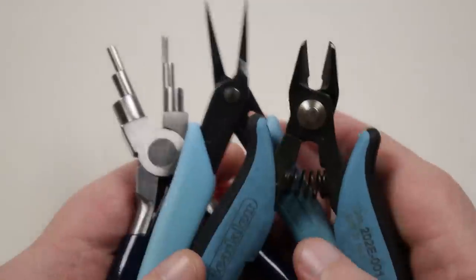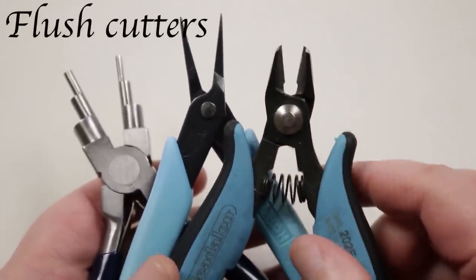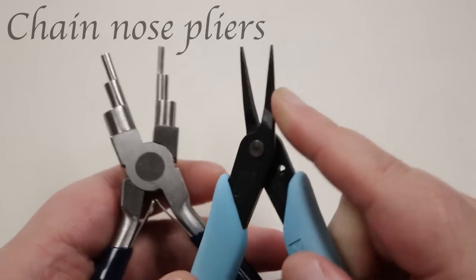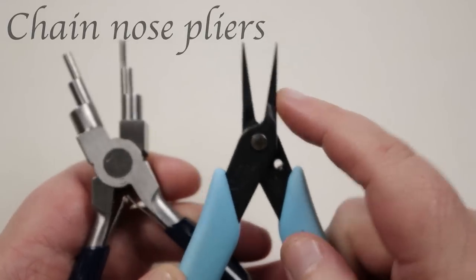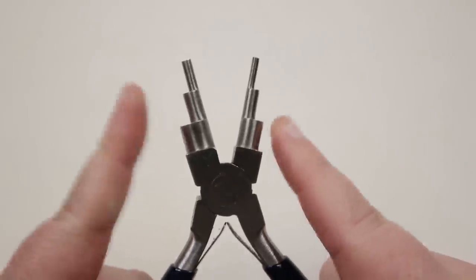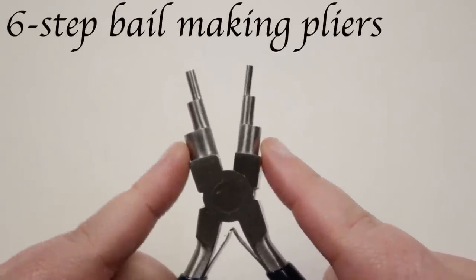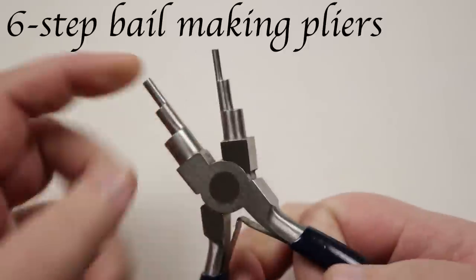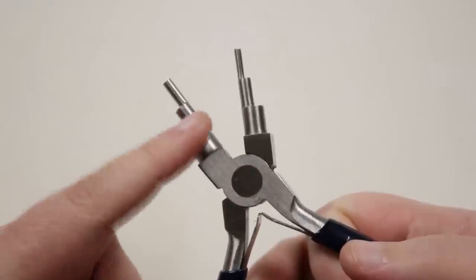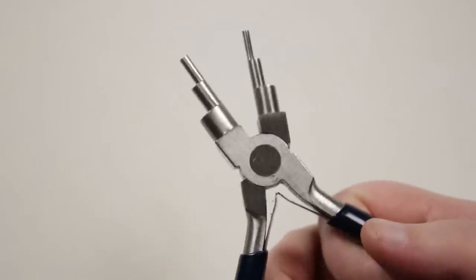These are the pliers I'm going to be using. First of all, we need some cutters — I've got my flush cutters — and then I've got some chain nose pliers to generally maneuver the wire. Probably the most important ones are these six-step bell-making pliers. I use these a lot to ensure I get the same size loops on every single link, so they're as consistent as possible.